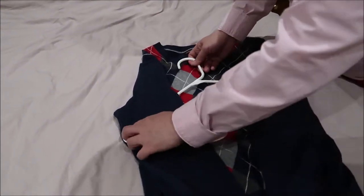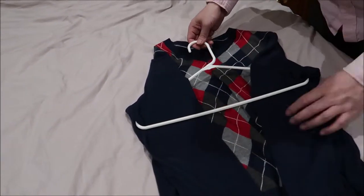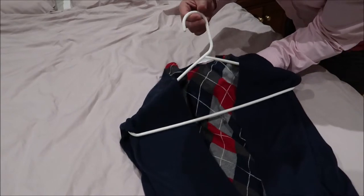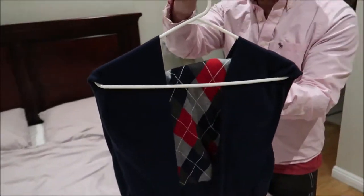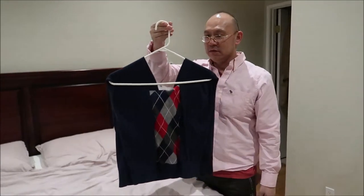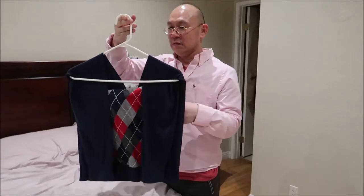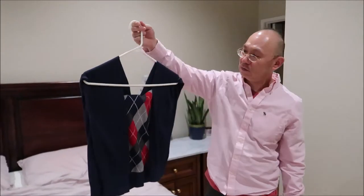It looks good and it's very easy. The last step — you just gently, gently lift up straight. There you go. Nice! And then you won't get a bump anymore.